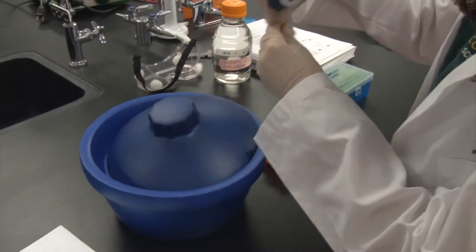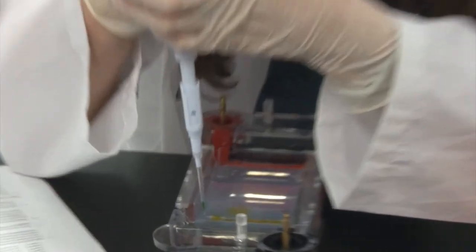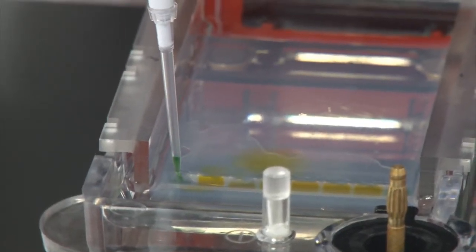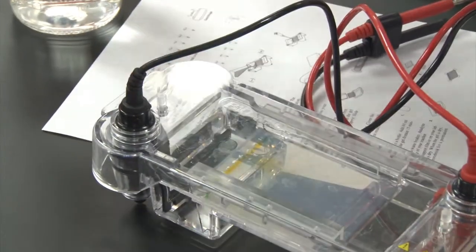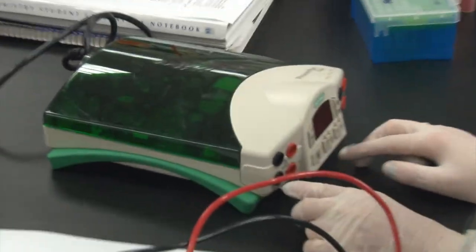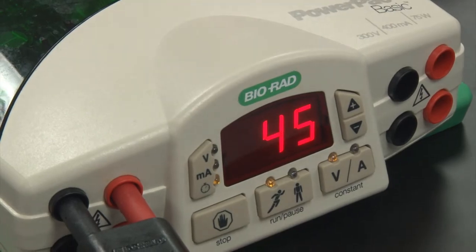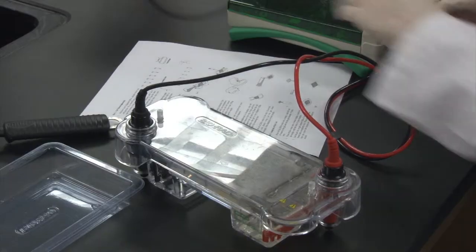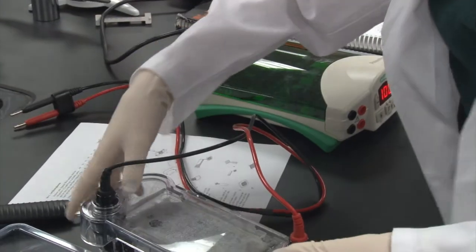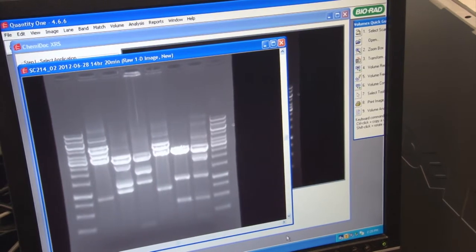Add 5 microliters of loading dye to each sample. Add 20 microliters of sample to each well. Run the gel at 100 volts for 45 minutes. View your gel on the gel dock.